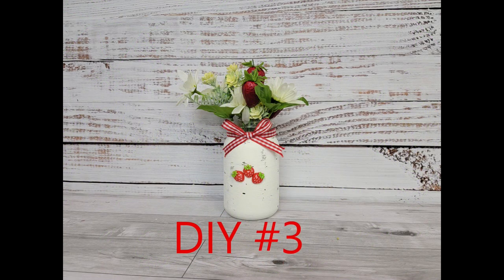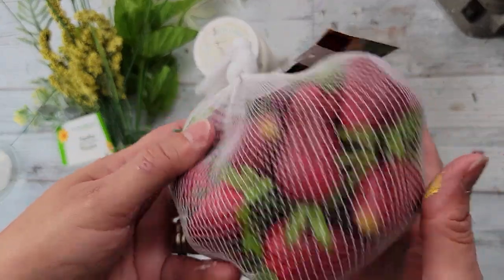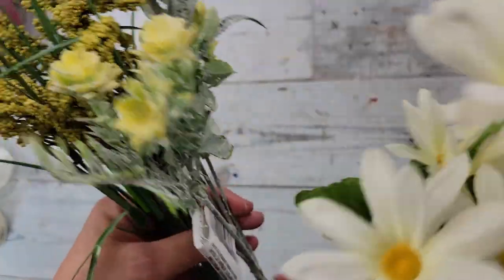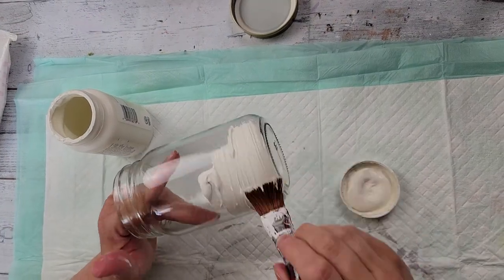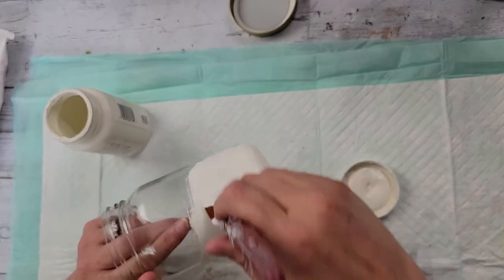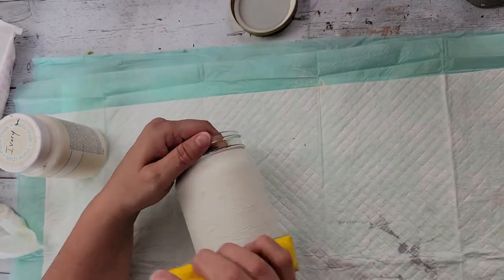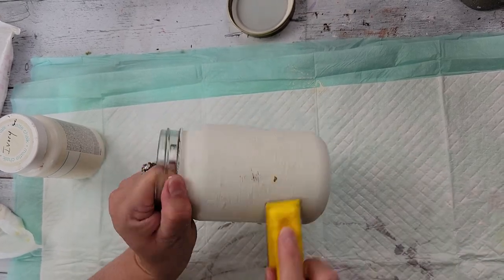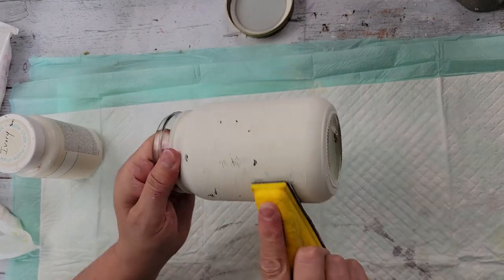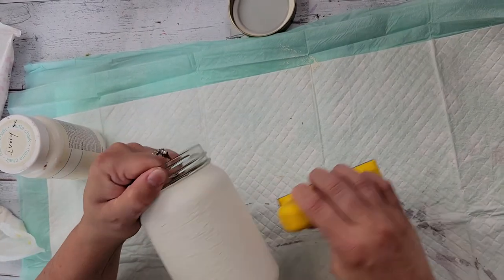Here's DIY number three — super easy! I use one of these jars from Dollar Tree, strawberries I got on sale at Hobby Lobby, my ivory chalk paint by Waverly, and some assorted flowers from Dollar Tree. I wiped down and cleaned the jar well, then painted it with the ivory. I didn't like how the paint turned out — it was very clumpy with a lot of ridges — so I took my finger sander and started making scuff marks all over it, which really makes it look old and rustic.